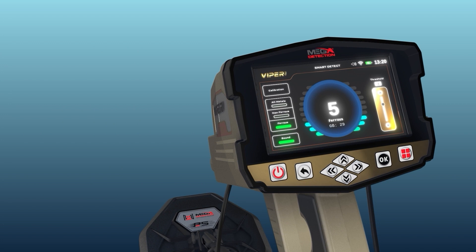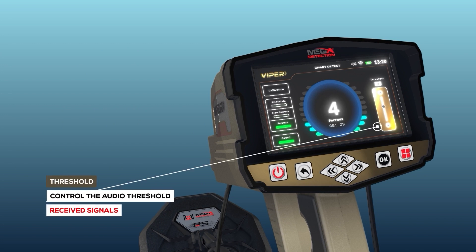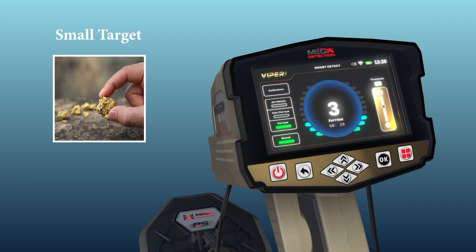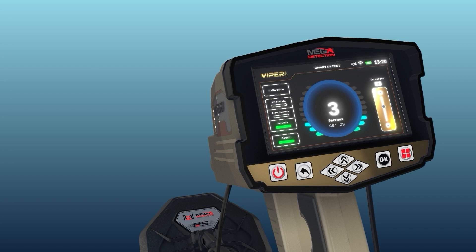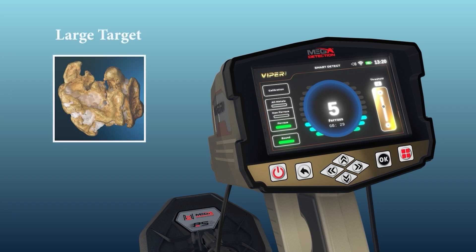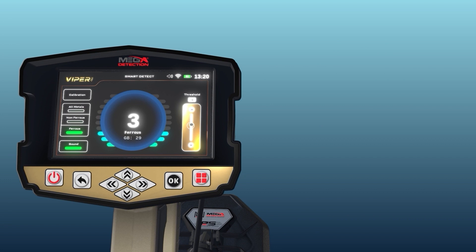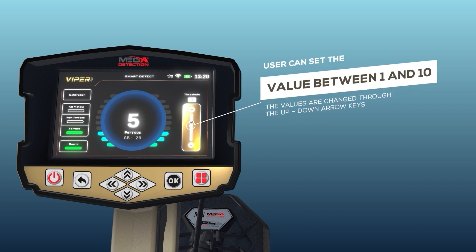Threshold: This option controls the audio threshold of the received metal signal, which can be set according to the user's preference — either to hear the faintest signals from very small targets or to ignore them and focus on signals from larger targets. The more the value is raised, the more unwanted signals from small targets are eliminated. The user can set the value between 1 and 10 using the up-down arrow keys.